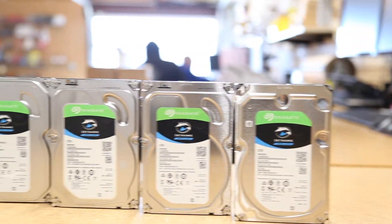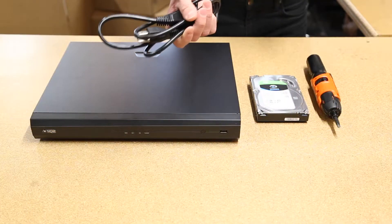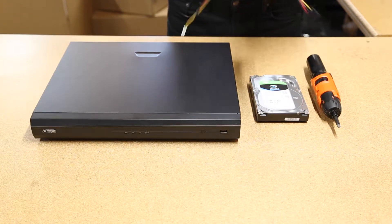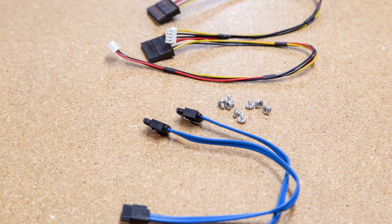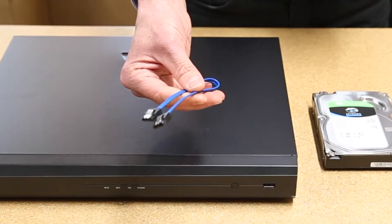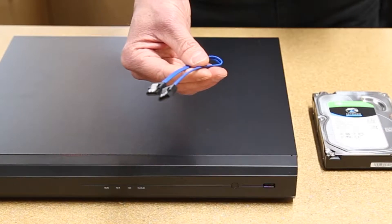Once you've unboxed the NVR, you'll find the NVR power cable, mounting screws, and two cables for hard drive installation. This flat looking cable is called a SATA cable, which will handle the data to the NVR's motherboard.